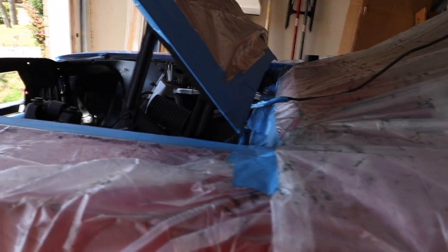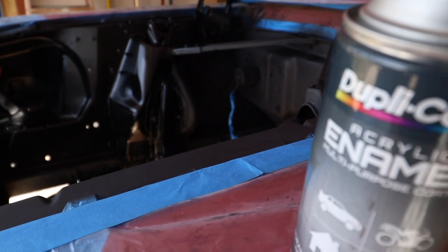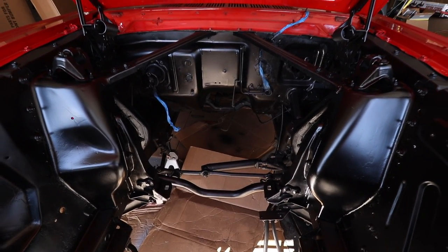Alright, paint job's done. Lisa's back — nice long day at work. Four cans of paint, two cans of primer. Doesn't look too bad, I don't think.